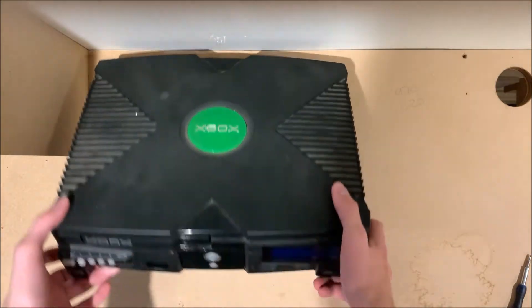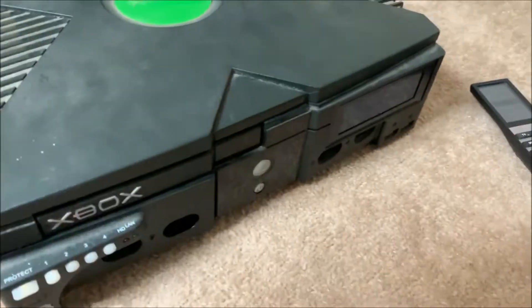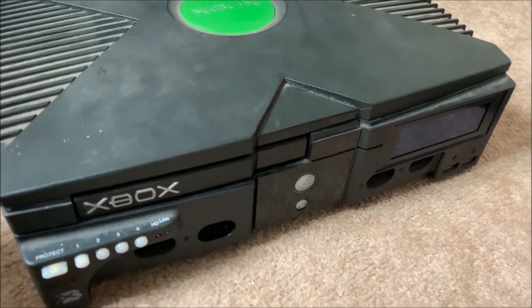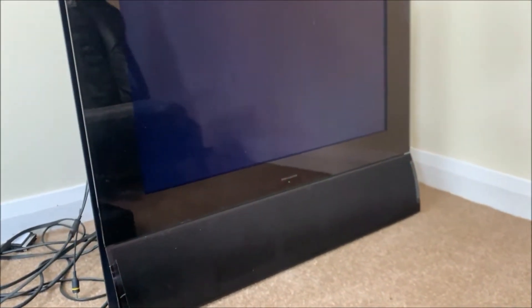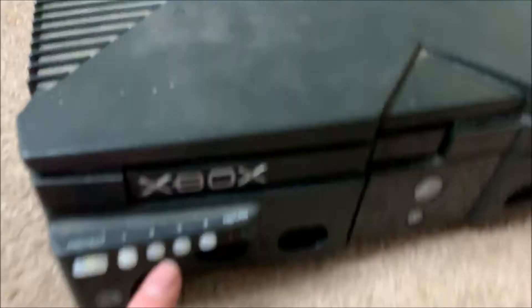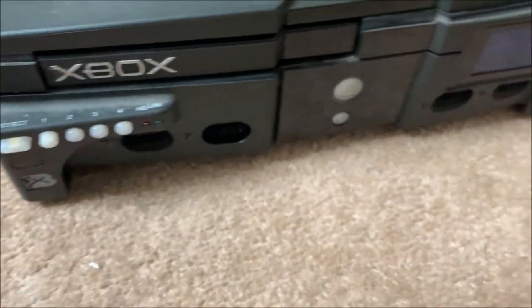I'm going to plug this in and test if it works. Here it is in all its dusty glory — I will clean this up, I just want to make sure it works rather than cleaning a turd. So black screen at the moment, I haven't turned it on. The previous one had dip switches two, three, and four on — not one — and didn't have the protect switch on. So let's see what we get. Let me just plug in a controller first.